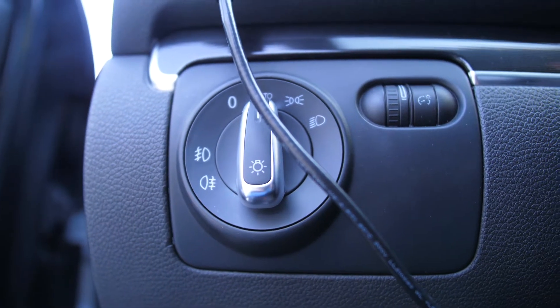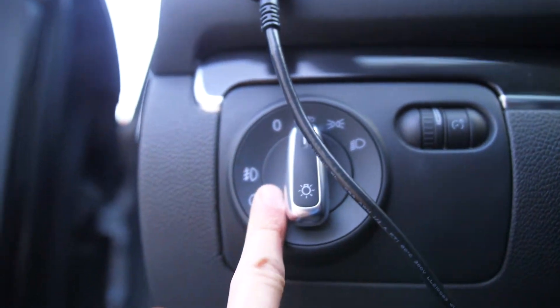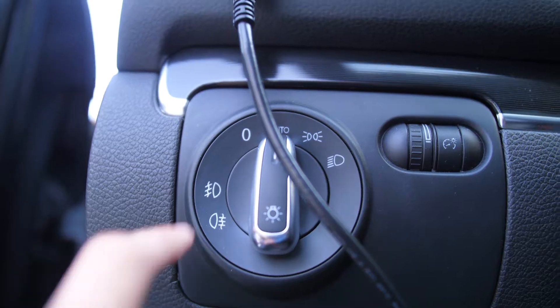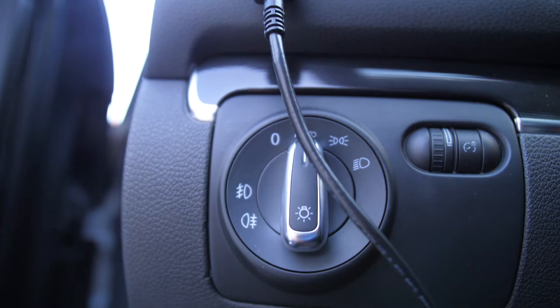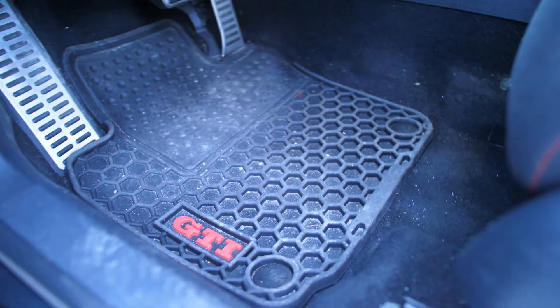Since I have a Mark 6 GTI, some of these are going to be GTI specific. This is the Euro switch that you can get for your GTI. It only cost me about $25 and it has automatic headlights and comes with a little daylight sensor. That's a cool thing you can get for your Mark 6 GTI.